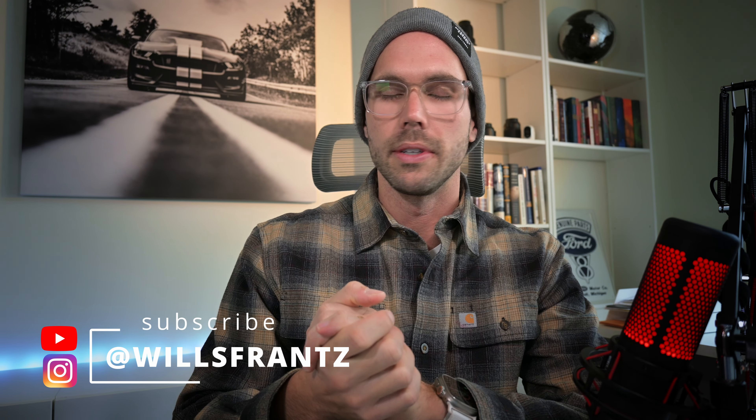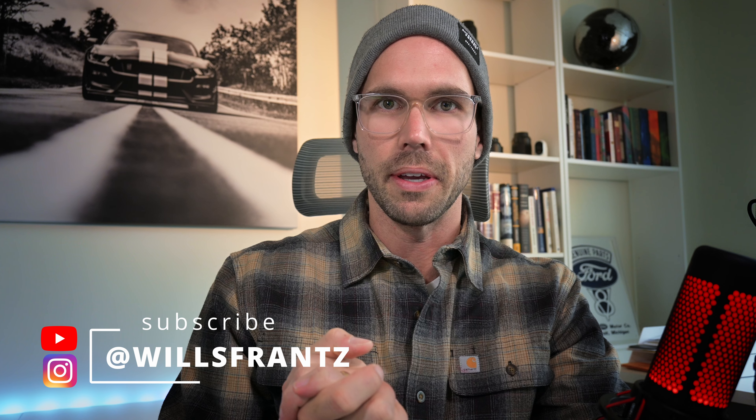Hello and welcome to the channel. Today we are reviewing the Nikon Z30. All of the footage you're going to see in this review was filmed on a Z30, with the exception of some B-roll which was filmed on an iPhone 15 Pro Max — I will note that on screen when the footage is filmed on a camera other than the Z30.